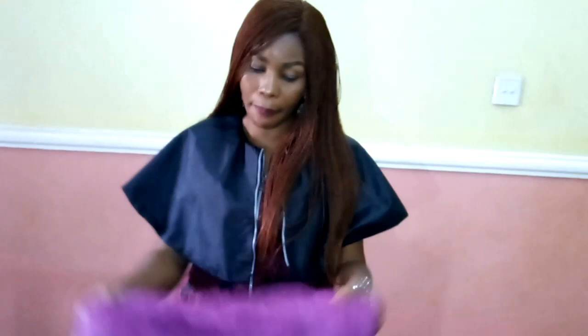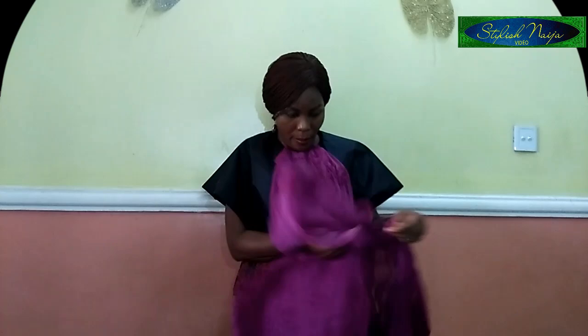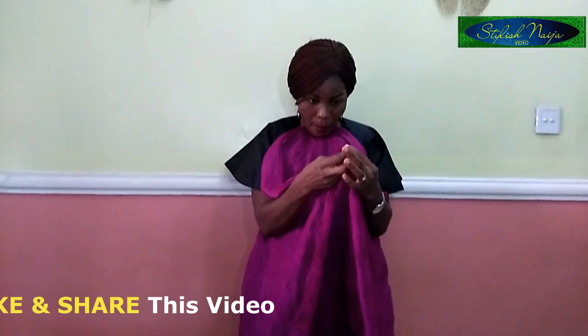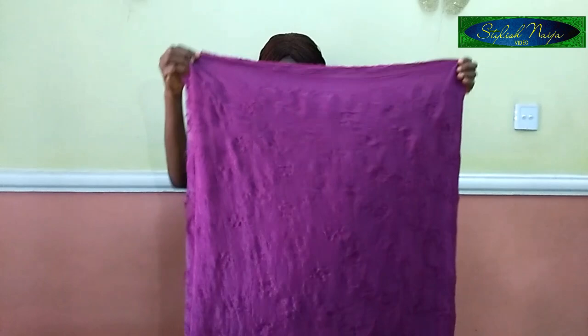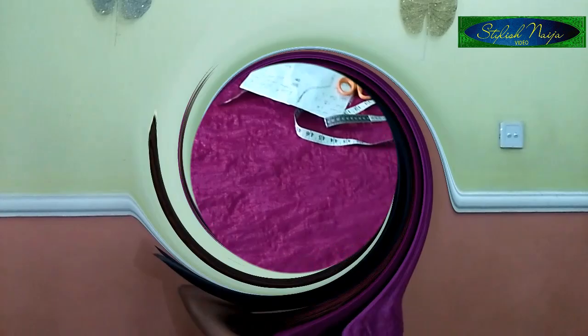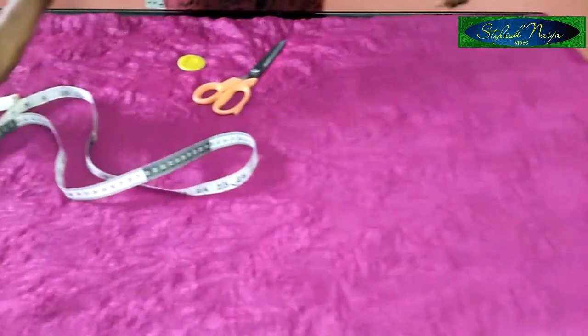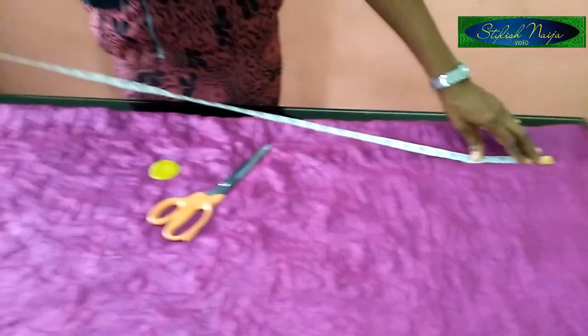This is a sample chiffon fabric, so that's what I'm going to be using. Now I'm folding my fabric into four — folding it again to get four layers — and then I'll be inserting my measurements because it's not going to have any zipper. I'll place it on the table now and measure out my fabric.